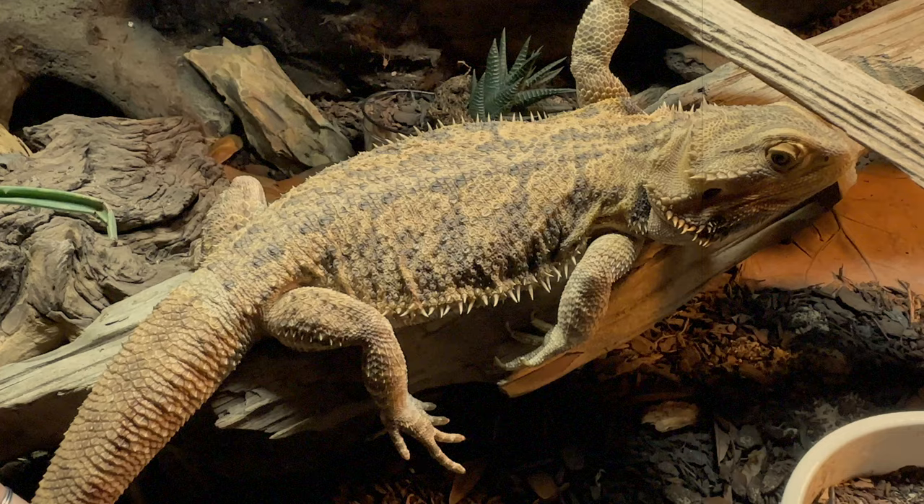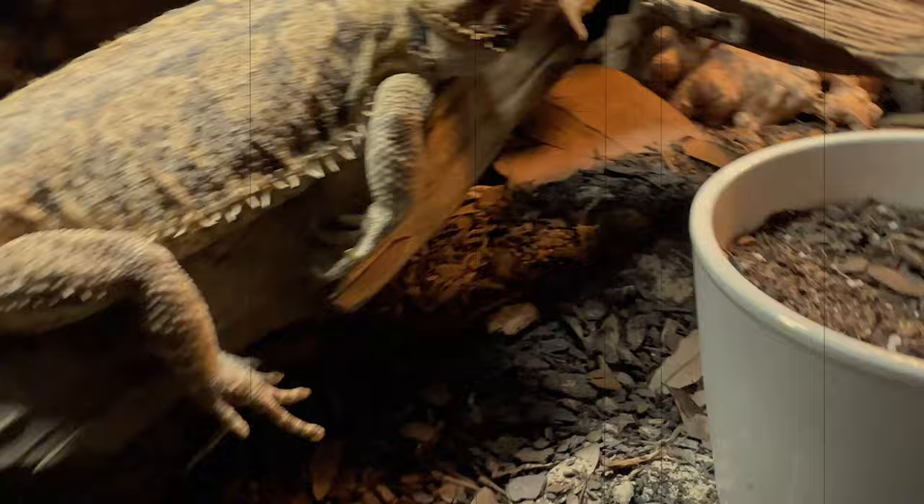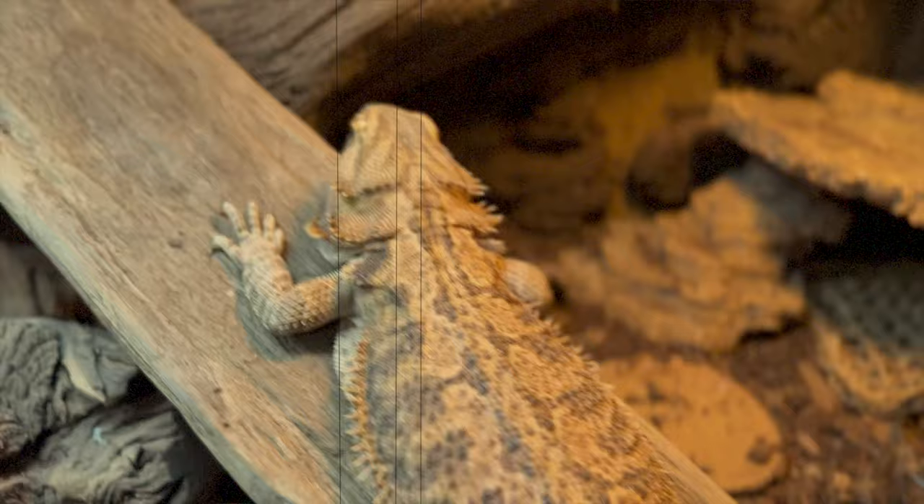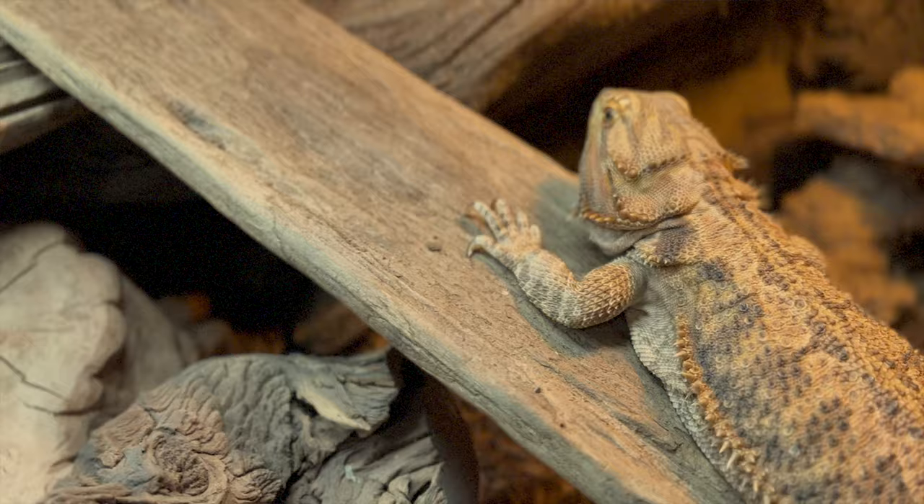Honestly, if your bearded dragon follows a good yearly brumation schedule — she does not — maybe check these things a couple of weeks ahead of time before they start to wake up. It won't hurt to ruffle around the tank a little bit if they're about to wake up soon, just to make sure. We ran into the situation where her light went out and she was in the dark for four days right after she woke up. Luckily she didn't go back to sleep, but it was not fun.